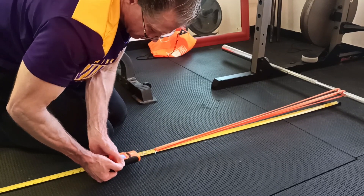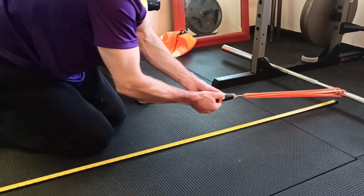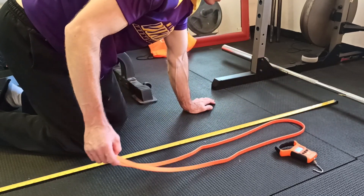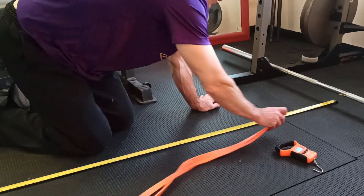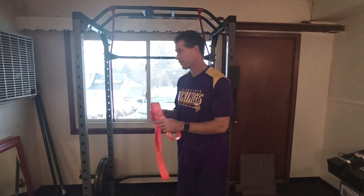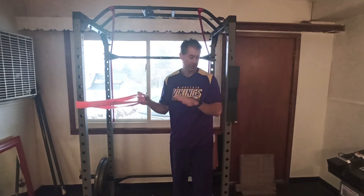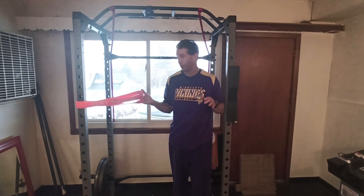However, there appears to be a predictable pattern: whatever the resistance is at 150%, it's 50% more when you go to 200%. For example, the light went from 20 to 30 pounds, and the medium from 30 to 45 pounds. So based on that, the extra heavy band stretched to double its distance would be approximately 129 pounds. I've determined that stretching the band around my setup requires about 120 pounds of total force — roughly the equivalent of doing a bent-over dumbbell row with two 60-pound dumbbells.